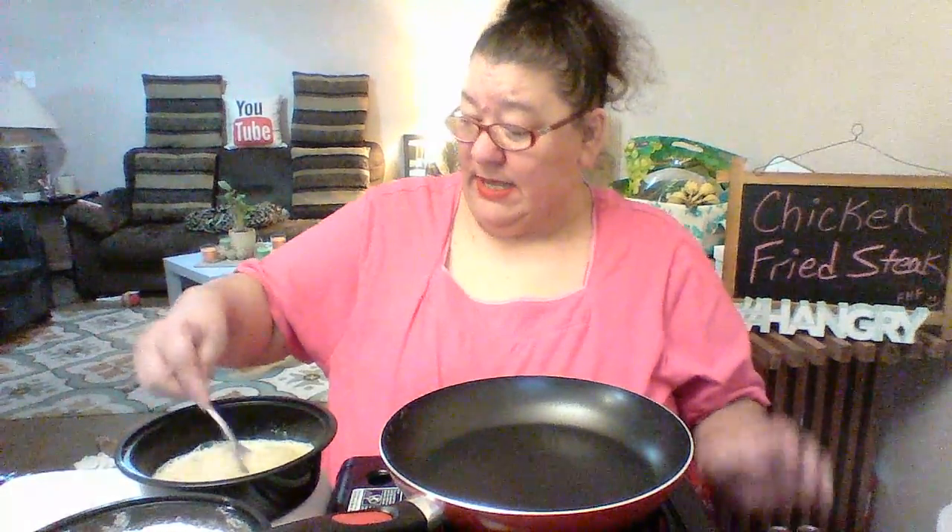Normally I would use my hands to dredge, but I'm going to try to use tongs and stay as clean as possible. Any of y'all mukbangers out there who do cooking mukbangs know that you kind of have to adapt yourself to the camera and do things a little bit differently.